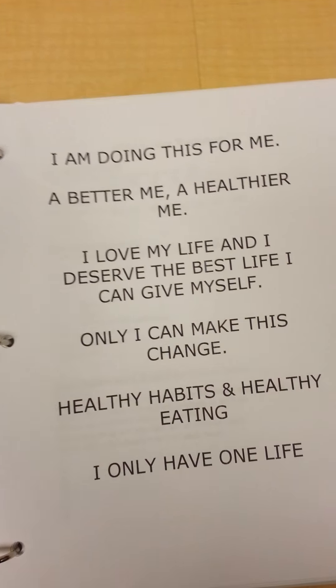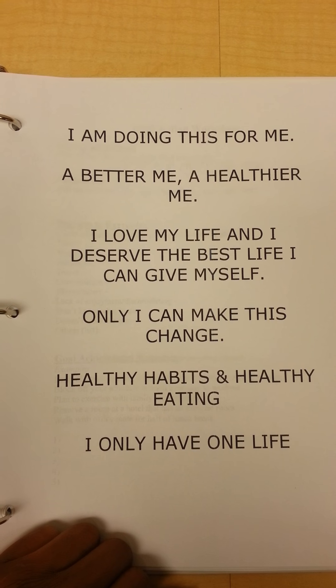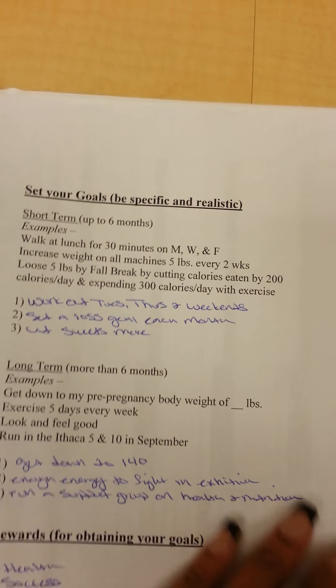I open up with my statement, and I actually have this statement posted at work too. This here is my goal setting worksheet. I have no excuses not to work out, so I work out.